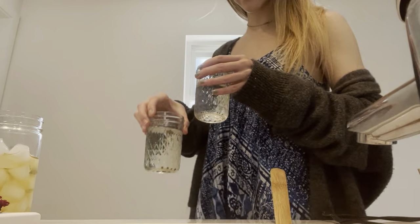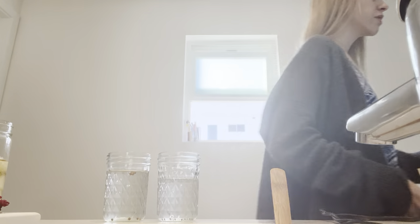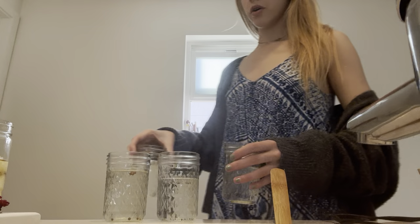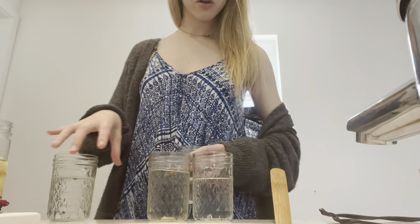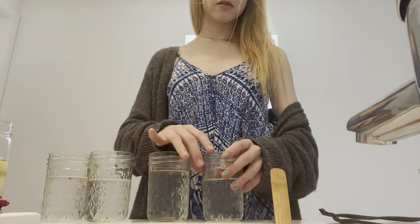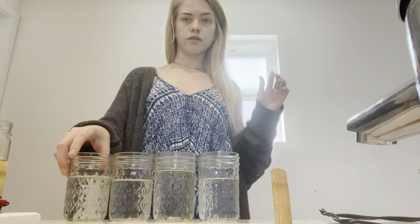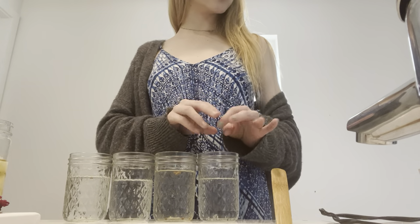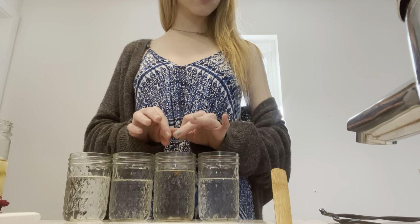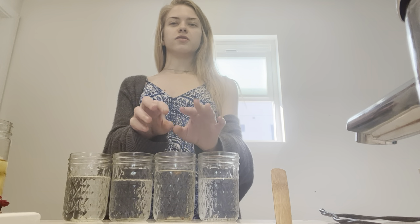Hi babies! So these have been germinating for a while — almost four or five days now. We have basil coming in hot — she brings the Italian vibe, gonna be amazing on pastas. Then we have cilantro, which is gonna be amazing in pico de gallo when I have the vegan viola cheddar quesadillas.